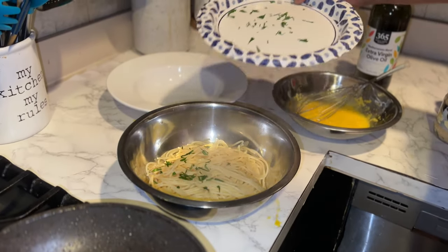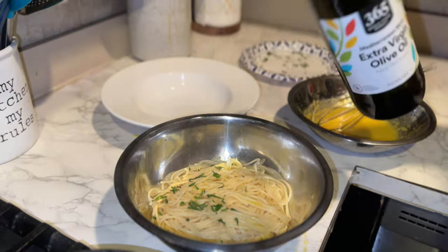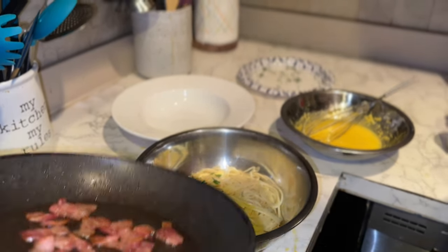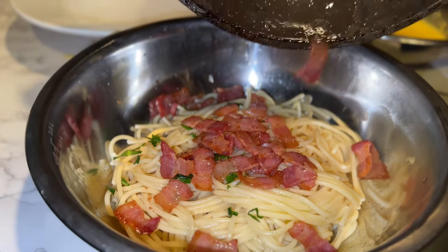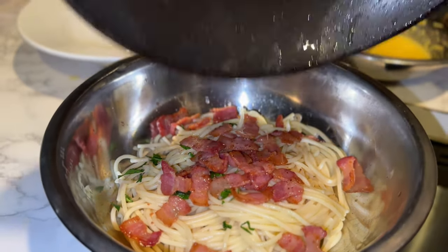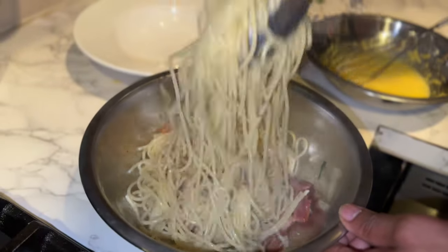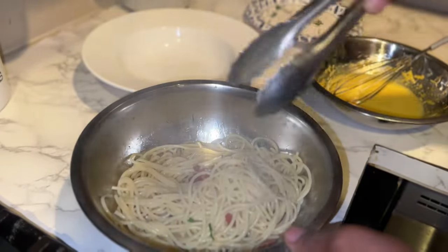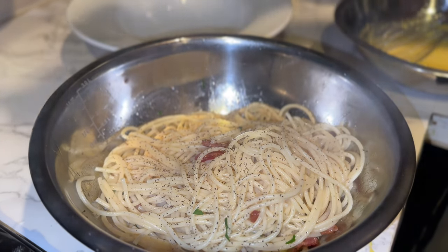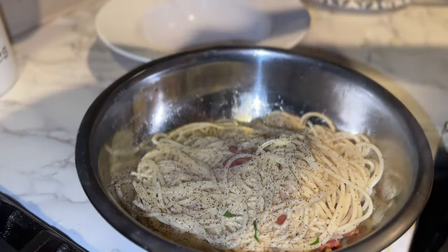Now leave that there and let this cool just a little bit. I'm gonna add some parsley, a little olive oil, and add my bacon — with the fat too. Toss that in there. Now some pepper, guys — a nice amount of pepper. That'll mix right in there.